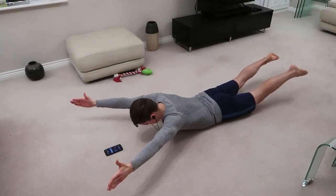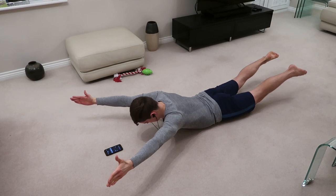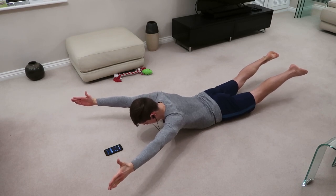We are really fatiguing here. Come on Jake, hold it son. You've got to get up to 60 seconds. Come on mate, you can do it.